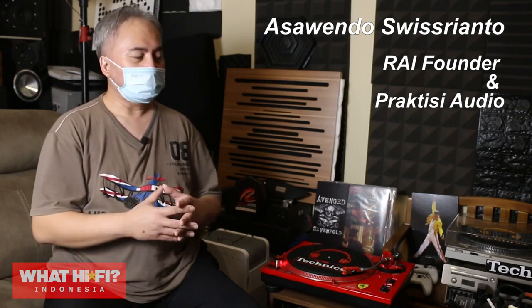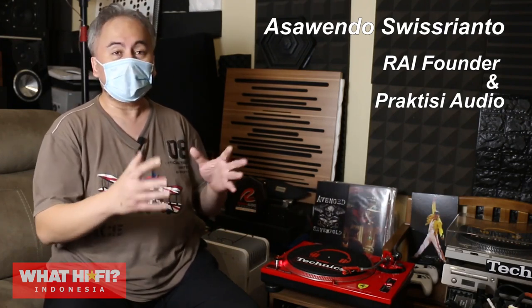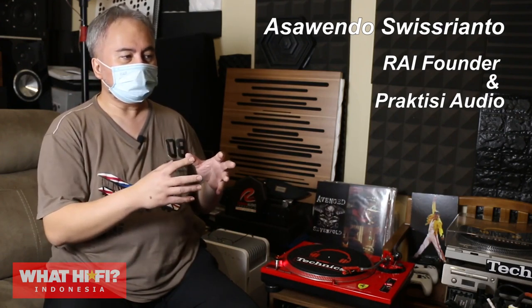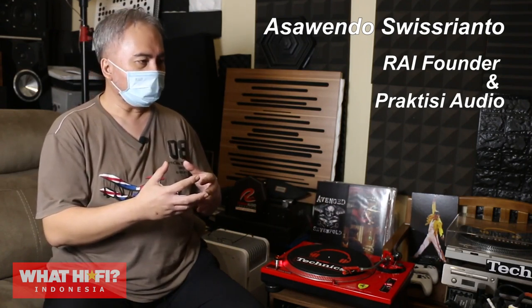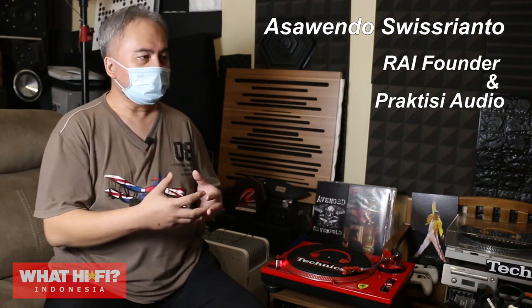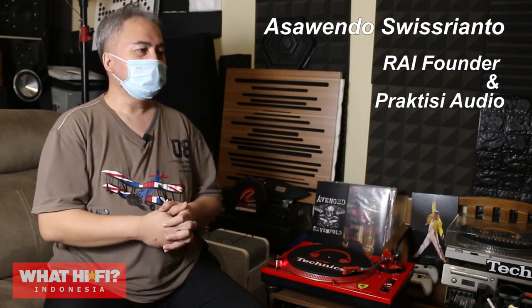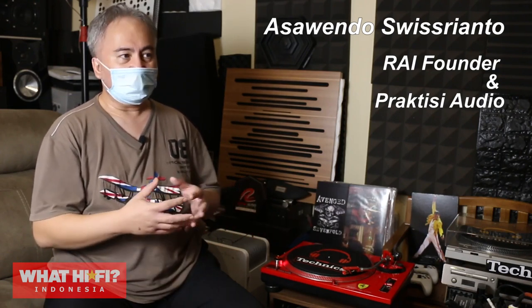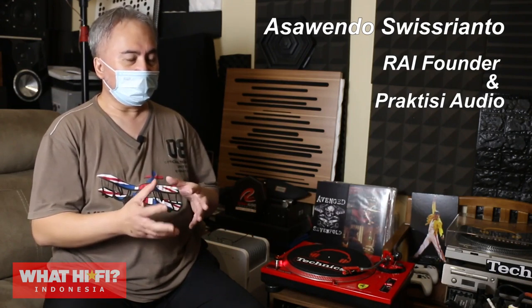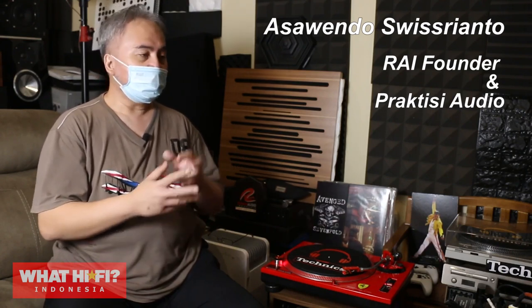Jadi sinkron dengan tujuan saya bahwa di Sound Lab itu sebetulnya dia bukan ruang dengar khusus. Sebetulnya ruang kerja yang bisa didengerin, ruang kerja yang di situ bisa menimbulkan inspirasi buat saya. Baik melakukan eksperimen di bidang audio, maupun juga misalnya mengelola grup Rumah Audio Indonesia yang memang saya dirikan bersama dengan beberapa admin lainnya. Jadi di tempat inilah saya menggali inspirasi, mendengarkan musik, melakukan relaksasi di tengah-tengah kesibukan saya di kantor.